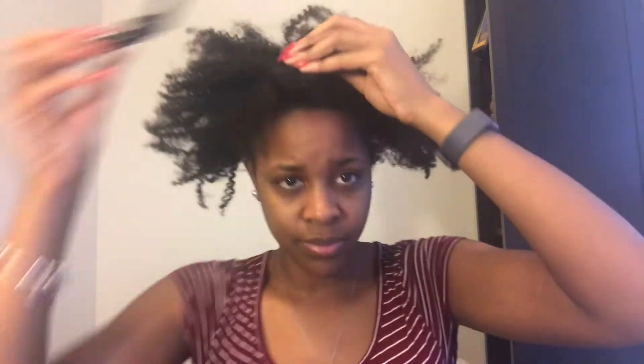Hey beauties, it's Nikea here with a fluffy Bantu knot out video and some moisturization and detangling for your life. As you can see, I am parting the hair into four sections and doing them in triangular sections because this is the way that I would like my hair to fall when I actually do my style.